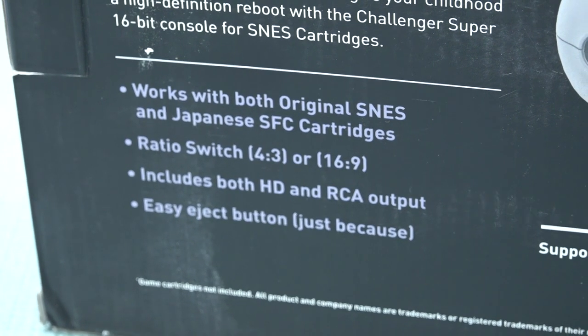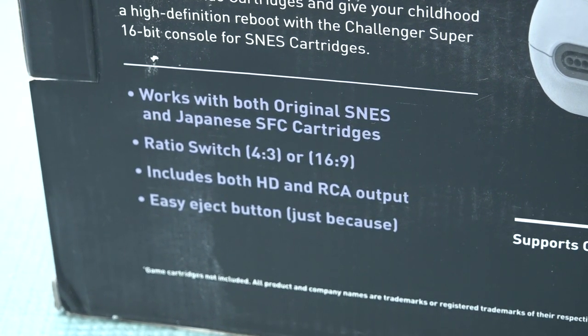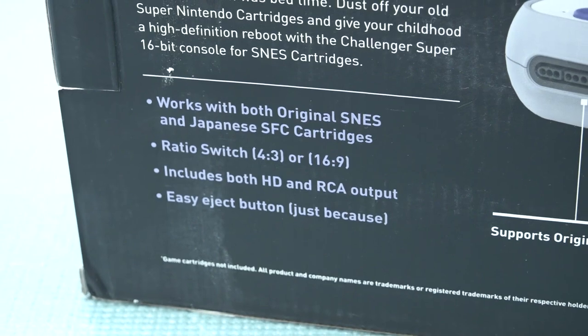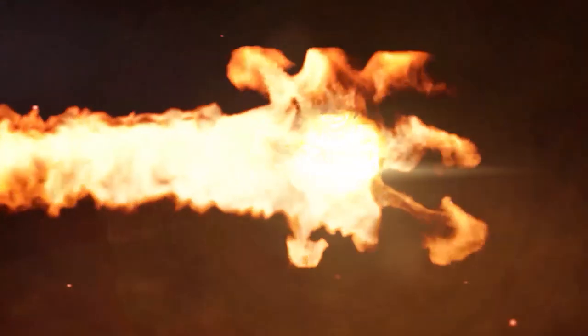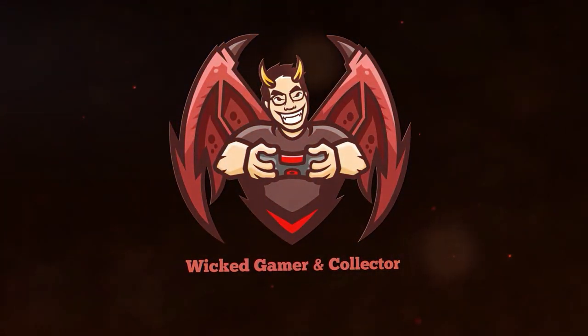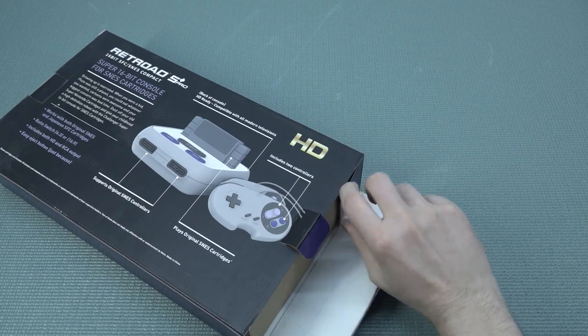The aspect ratio is an option, so we can play 4x3 and 16x9, and it also includes an HD and RCA output. There's an easy eject button, so I'm curious how it will be because that can be a pain sometimes. Let's do a quick unboxing and see what we're going to get inside the package.